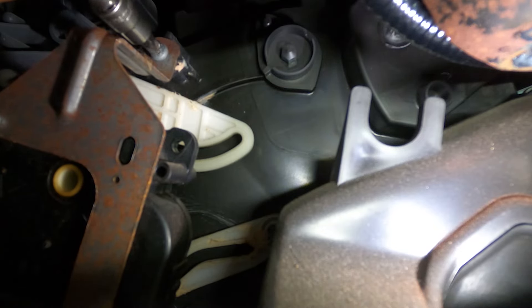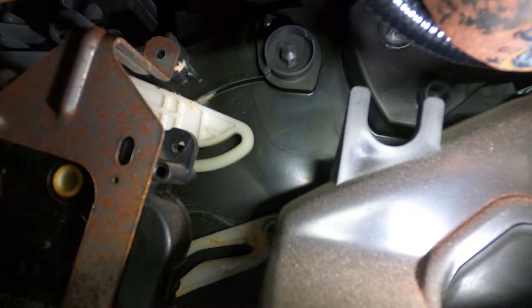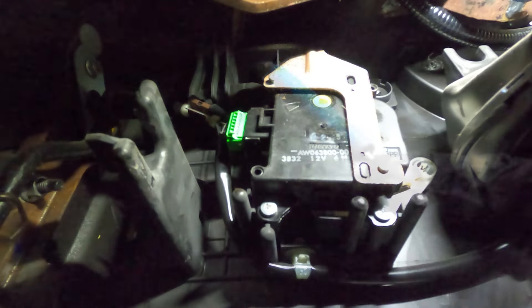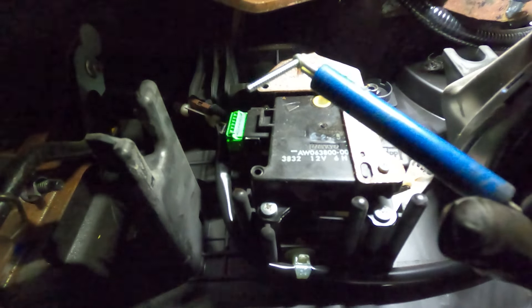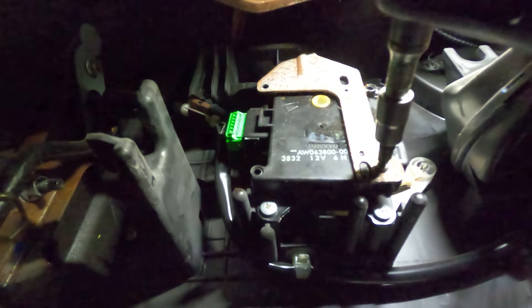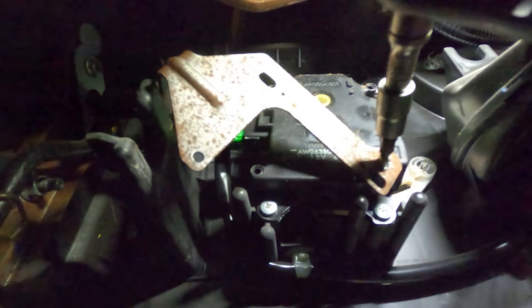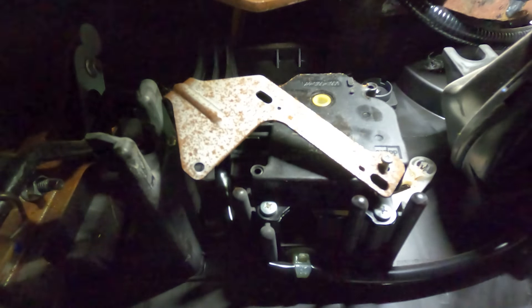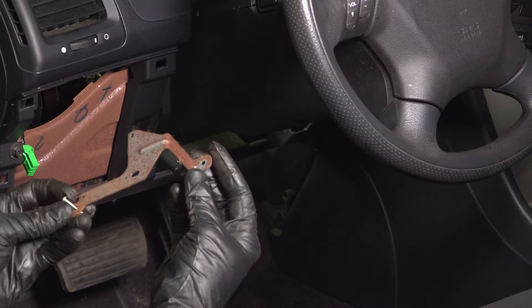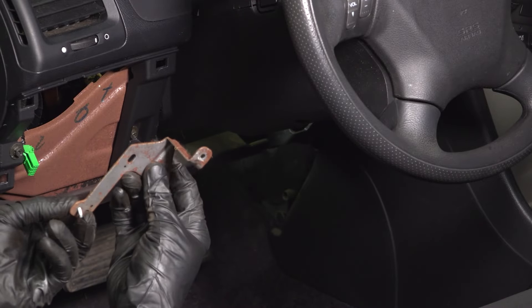We'll go ahead and remove all three of the bracket mounting screws — including the two outer Phillips head screws and the one along the top — then remove the bracket. Give the bracket a quick inspection to make sure it is still reusable. This one looks fine, so we'll set it aside.